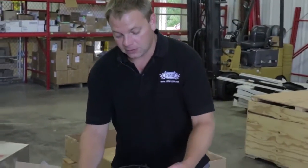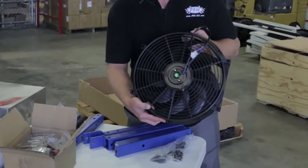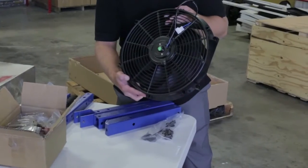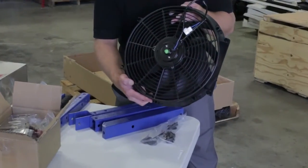Speaking of fans, they've also got this nice electric S-blade fan. This will help keep the engine cool and it mounts to that radiator. It makes for a very nice, clean, professional installation.